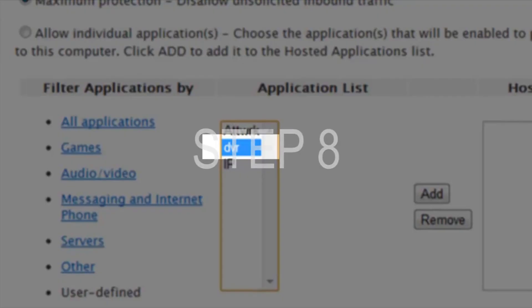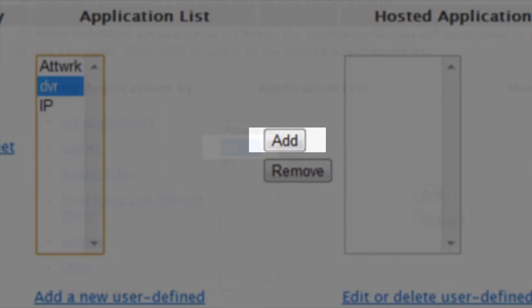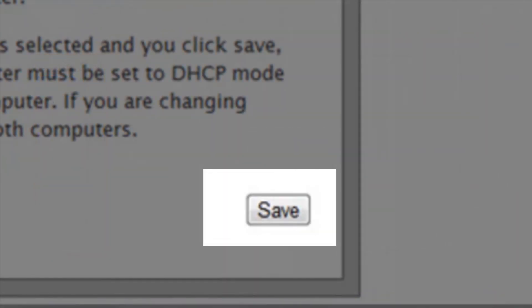Step 8. At this time, you will need to select the Applications you have created. Then click on Add and click on Save.